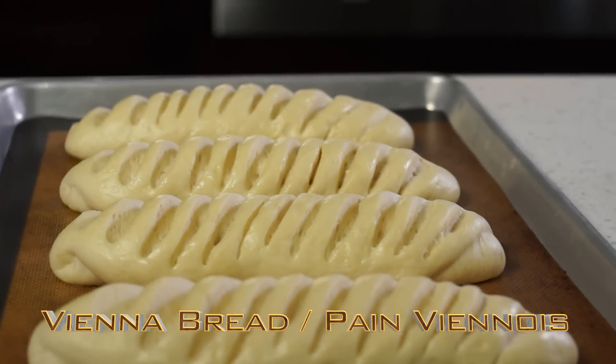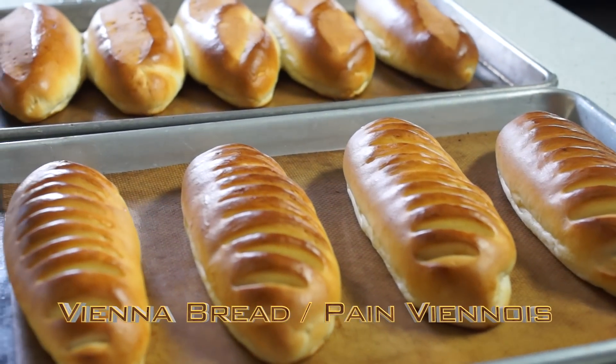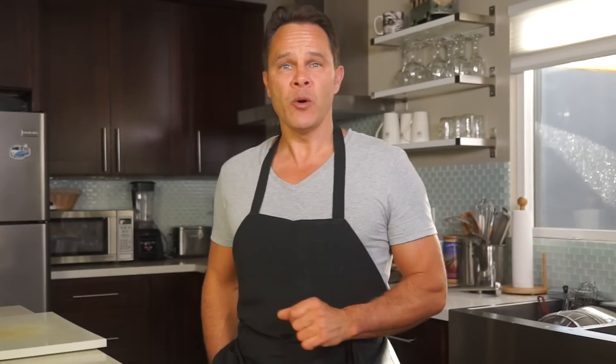Pain Viennois is normally made in the shape of a baguette, though the crust is softer than a baguette. The texture is finer and the taste is sweeter. When I was apprenticed, Vienna bread was a very successful item.